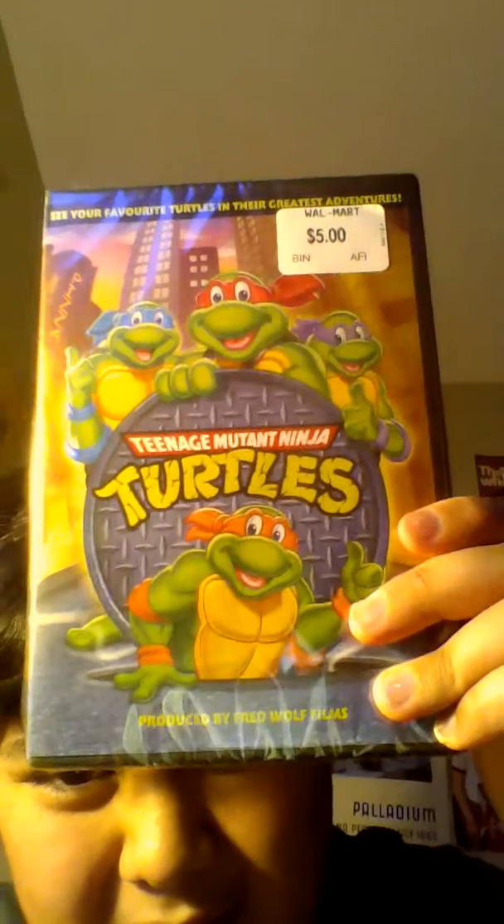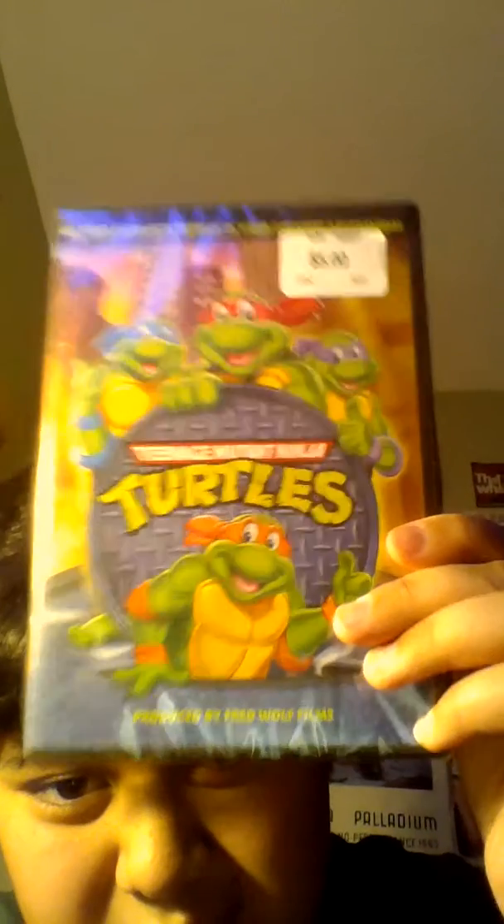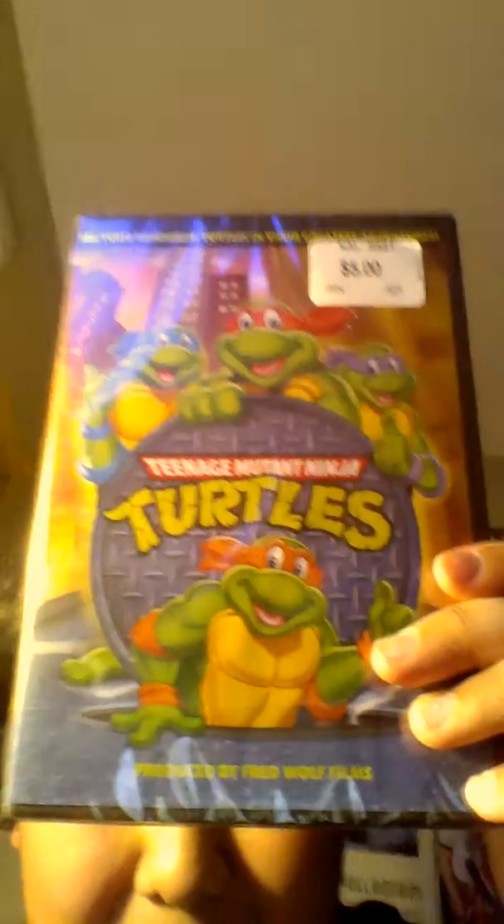Let's start the unboxing now. First one I picked up at Walmart — five bucks each. First one is pretty rare, actually; I can't believe there was one copy left. TMNT, the original series, Season One. Five bucks. Wow, I can't believe it — pretty shocking to me.